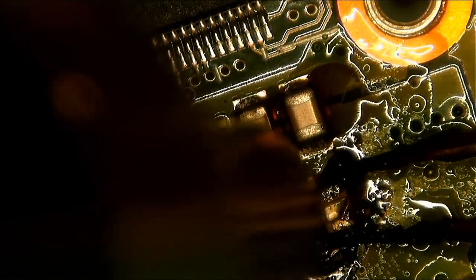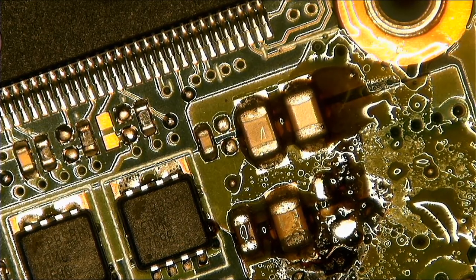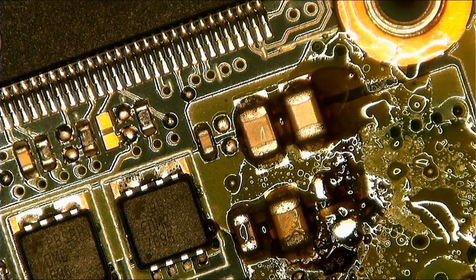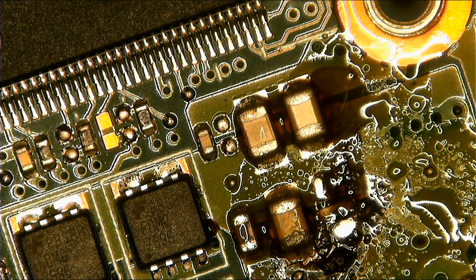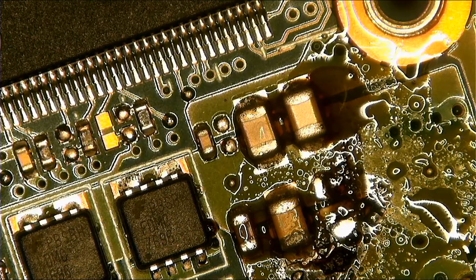But in this case there's no need for alcohol or a power supply because you can see this capacitor is physically damaged. So now what we do is clean the board. Make sure you use alcohol when cleaning the board.